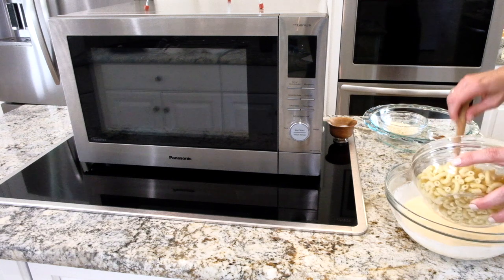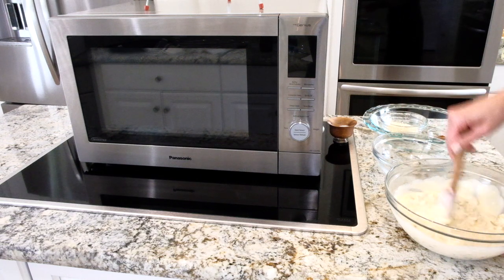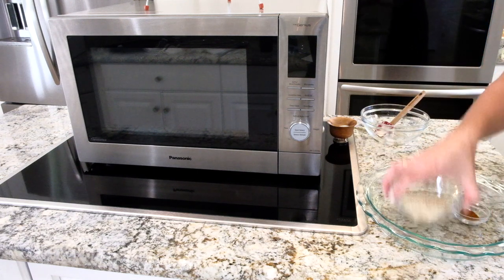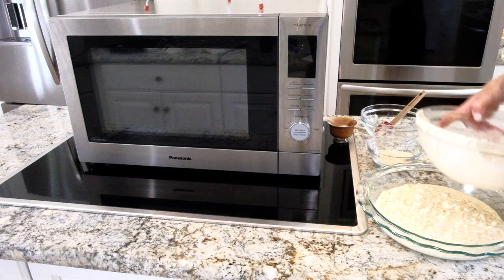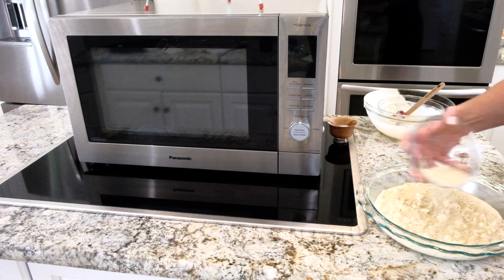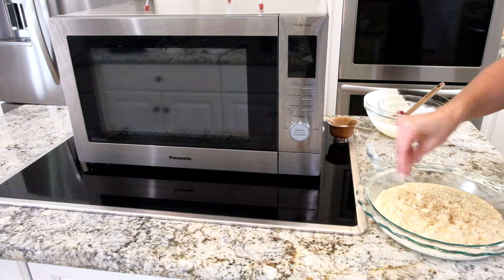I have two cups of my macaroni just like my Get Drop app said. I'm going to stir this all together — it takes so much time out of making it. I have a glass pie plate here and I'll pour all of this goodness right in, then do a nice little topping of some panko breadcrumbs.